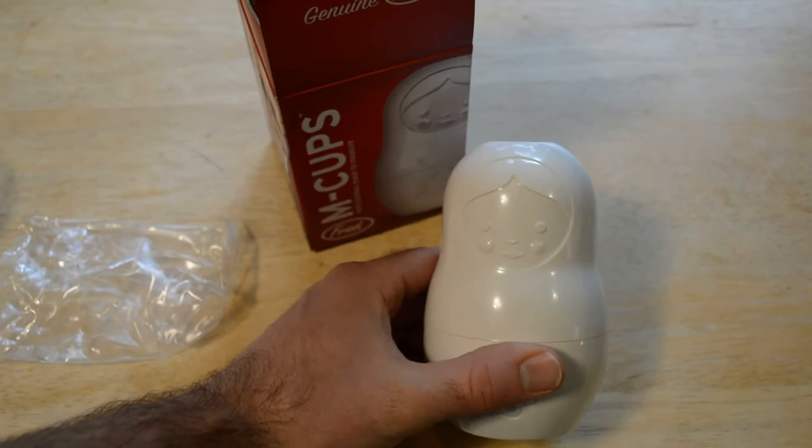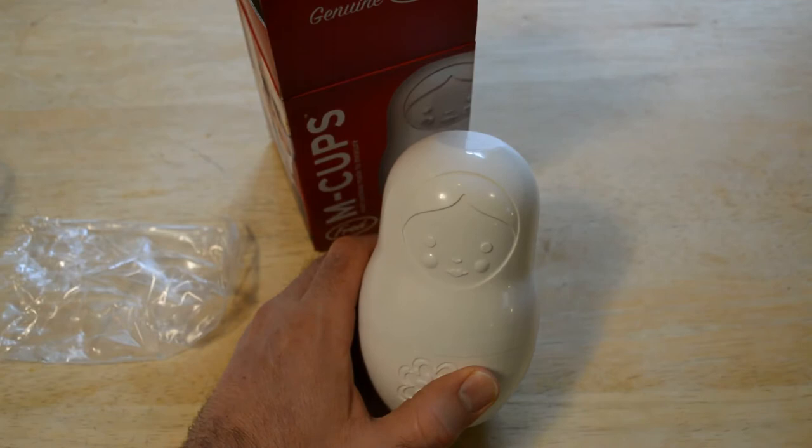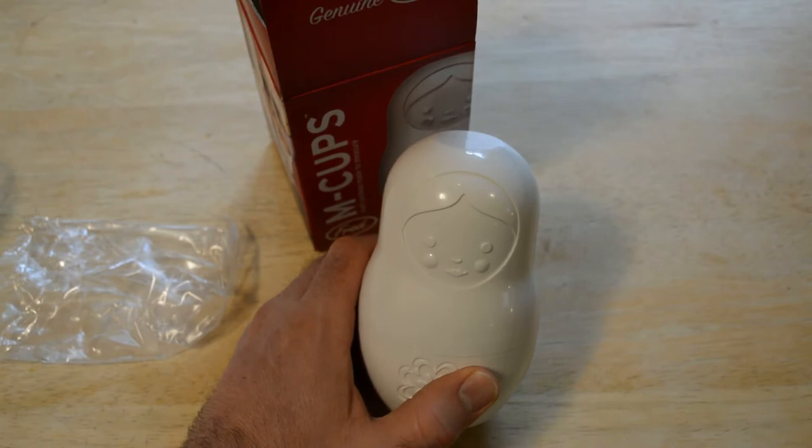So I definitely recommend the Fred and Friends M Cups — really cool product and I think you'll be happy with it if you purchase it. If you like my videos please subscribe. If you want to support my content go to patreon.com/9malls, and if you want to shop the products I review you can go to my Amazon shop — that's all in the description. Until next time, thanks for watching everyone.